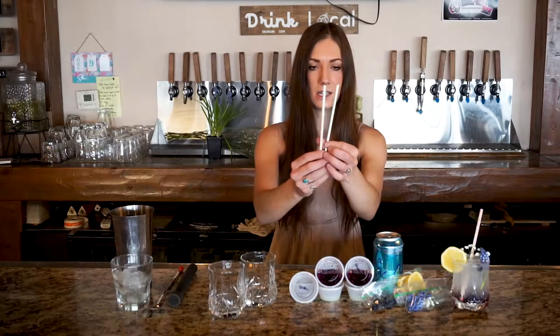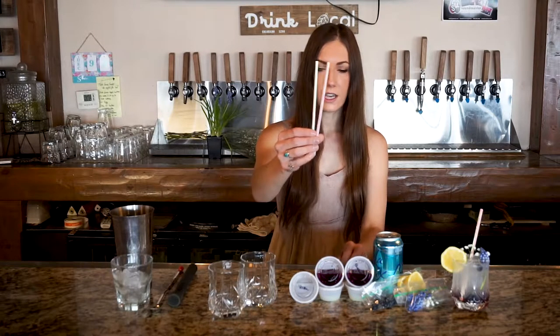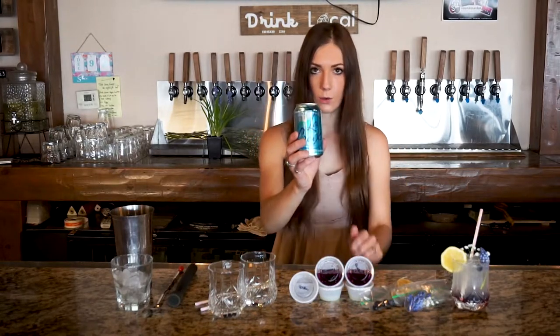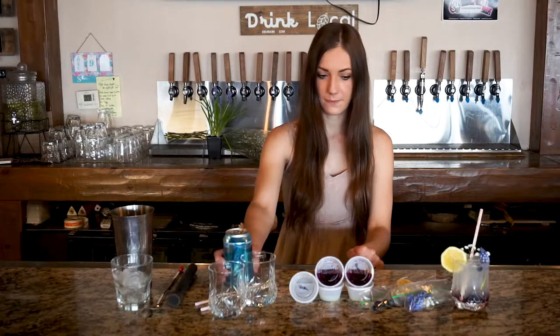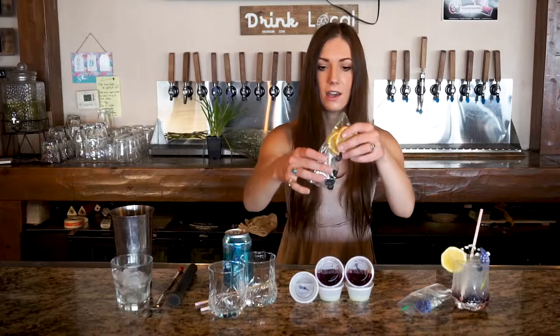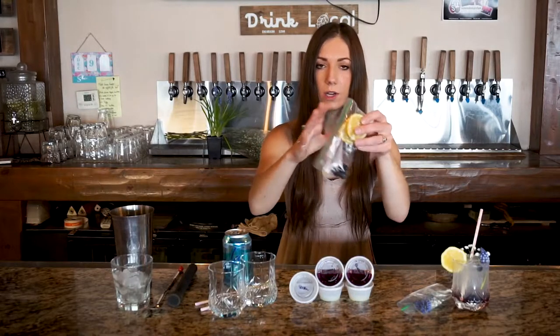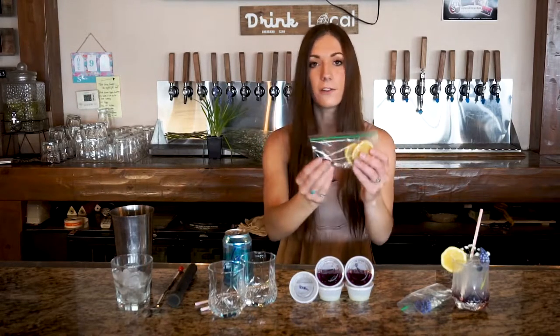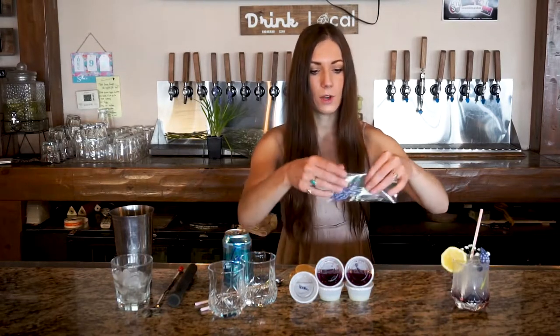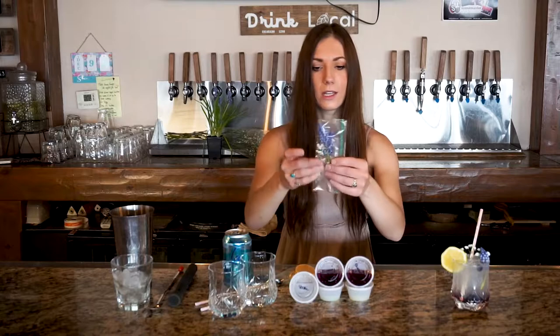You also have two of these psychedelic straws — really pretty. Then you're all going to have soda water. In each of your kits you will also have two lemon wedges and ten blueberries — so one lemon wedge for each drink and five blueberries for each drink.